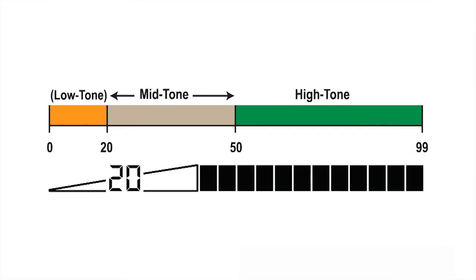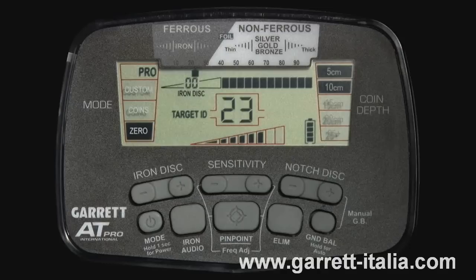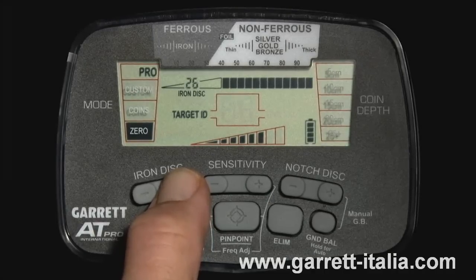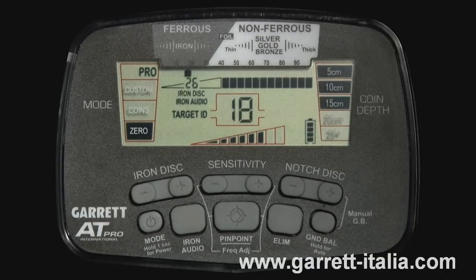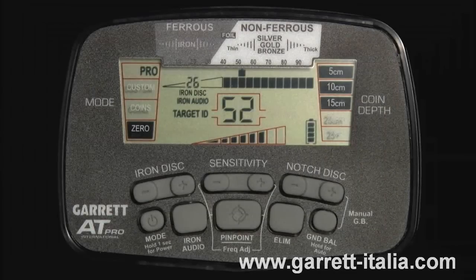Iron audio allows you to adjust the range of your mid-tone. The mid-tone now starts at your point of discrimination — which is 20 in this case. With iron audio in use, the low tone for iron is heard for targets that ID below your discrimination point. To demonstrate with this iron nail: it reads as high as 25, so I run my high-res iron disc setting up to 26 to lose this target. With iron audio off, this nail is not reported audibly at all, or is at best a very broken signal. When I turn on iron audio, everything below my setting of 26 is a low tone, so this discriminated iron sounds off loud and clear. By changing my mid-tone range using iron audio, anything I find with a target ID value above 26 will sound as either a medium tone or high tone.